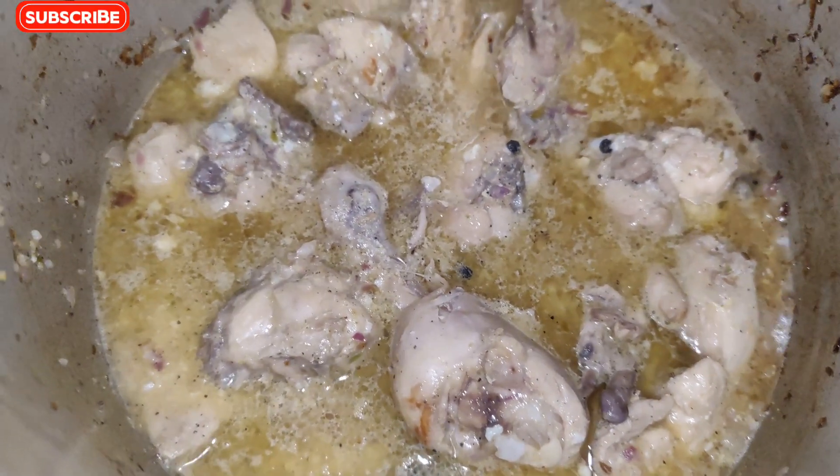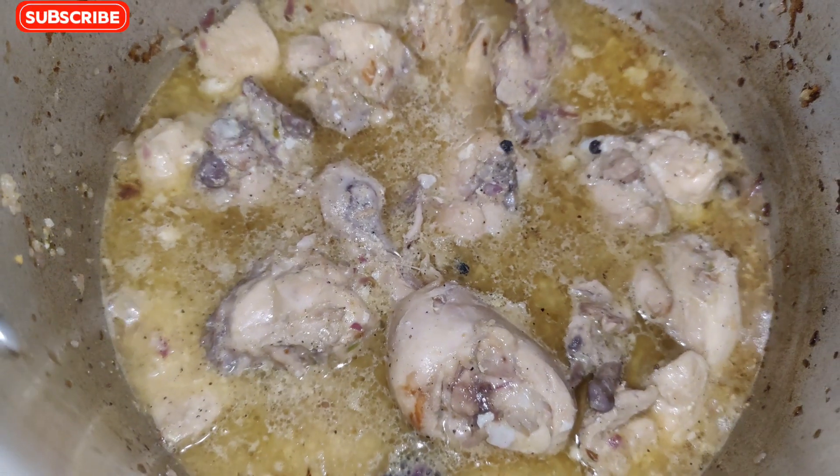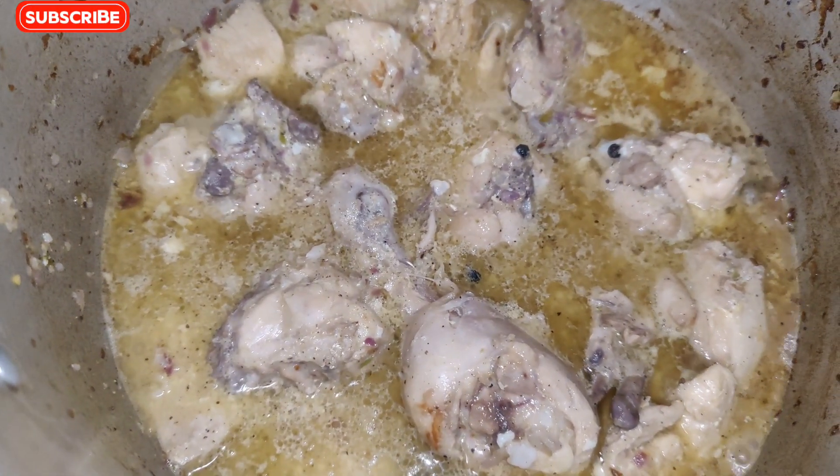I will mix the beans. Now I will cook the beans for 20-25 minutes. When it is ready, I will show you the final cut.